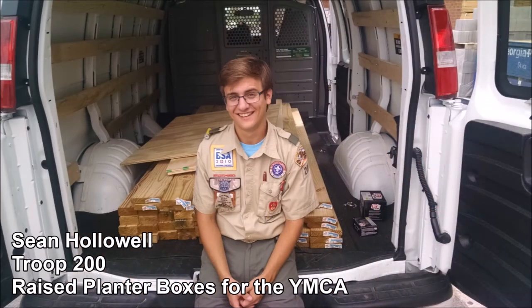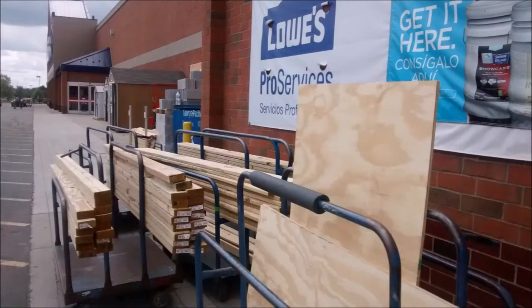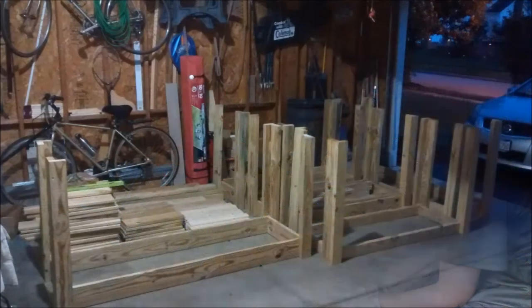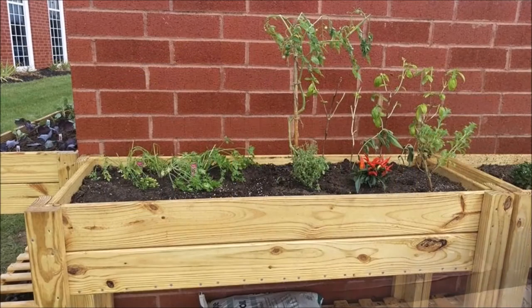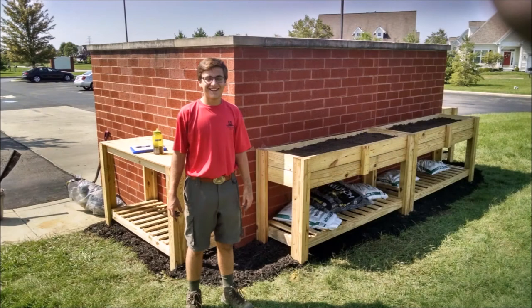My Eagle Scout project was raised planter boxes for the Hilliard Raypatch Family YMCA. For my project, I designed and constructed four waist-high planter boxes and a workbench for senior citizens to use at the local Y. With the design of the waist-high planter boxes and the additional workbench, the senior citizens were able to garden safely and comfortably. My project took a total of 115 hours, many volunteers, $400 raised from family and friends, and the generosity of Lowe's Home Improvement for offering discounts on the materials. I wanted to do this project for the local YMCA because I have long been a member and I think that they greatly benefit my community.